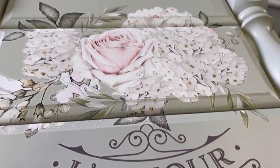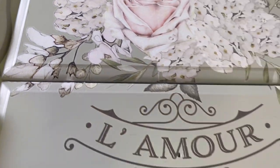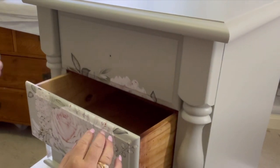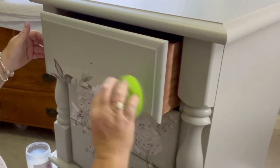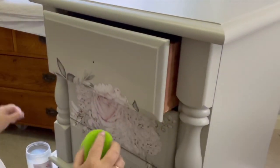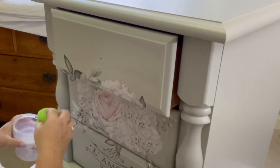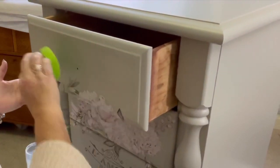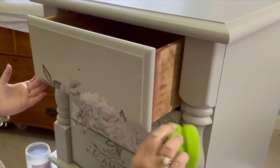Now it's all down on the drawers exactly where I want it — here's a quick look at what it looks like before we seal it. I haven't got the drawer pulls on yet; I'll pop them on after I've sealed it. To seal it I'm using a clear eggshell top coat by Pure Eco. You could also use any sort of wax to seal it — but not hemp oil. Do not use hemp oil to seal a transfer, you will completely destroy it — speaking from experience. I'm just using a sponge to wipe one thin coat over the transfer, doing the entire drawer front so it's even, then doing this to all the drawers. Once that's dry I can put the drawer knobs on and she's all finished.